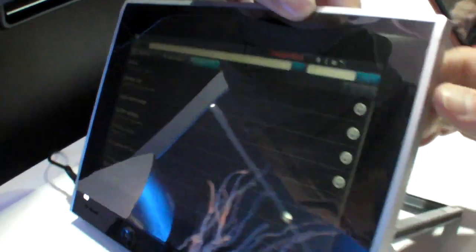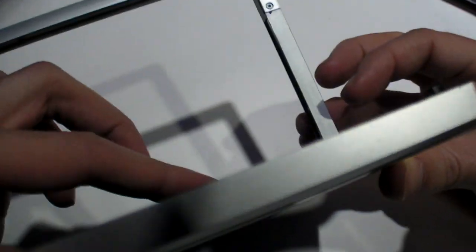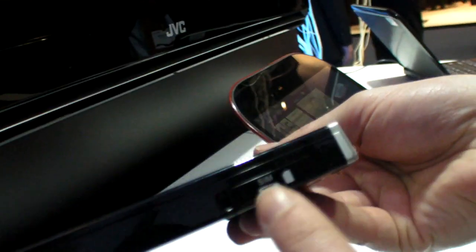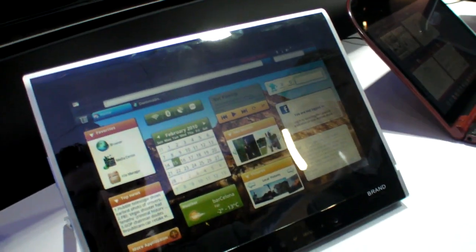There's no information about when this might be sold. It does run on batteries — typical battery life on the Snapdragon. There's a slot for the keyboard, and there's also an SD card slot as well as a SIM card slot, so it supports 3G. No product name — it's just a tablet concept.